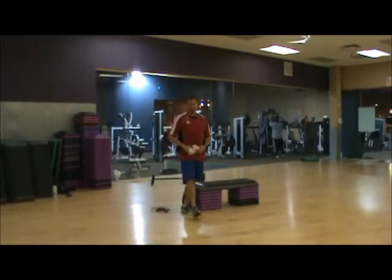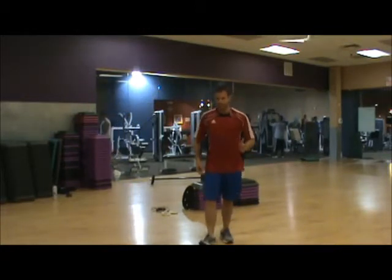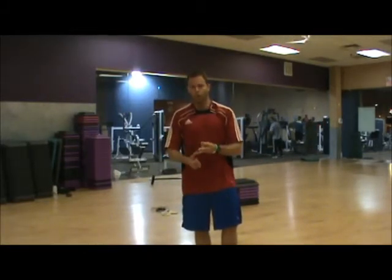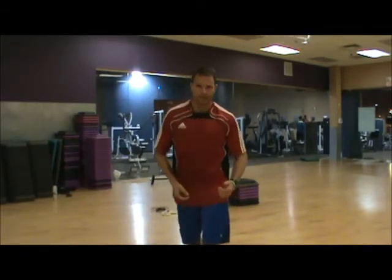Okay, so I finished with 10 up-downs. It might have been more than 10 because I'm pretty tired and I might have lost count. It's 10, 15, 20 and then come back down 15, 10. That's the count.